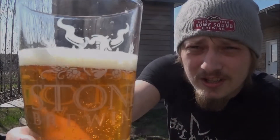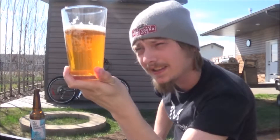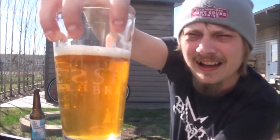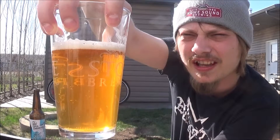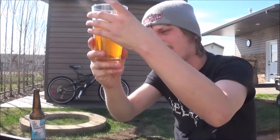The appearance on the Superconductor Double IPA: a bit of carbonation on a pretty clear golden yellow body, nice bright white head — just a cap of it going on — and a bit of alcohol legs on the glass.